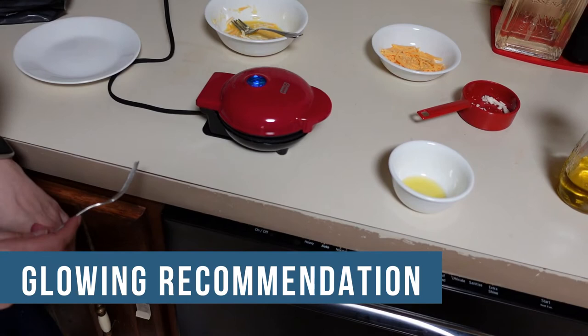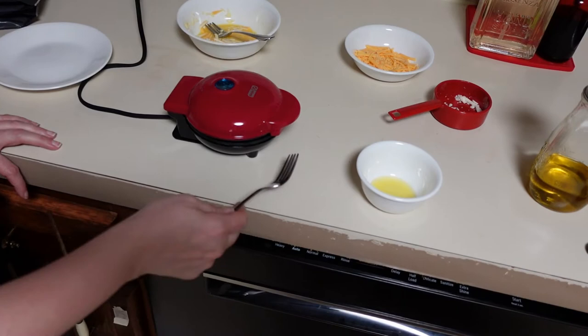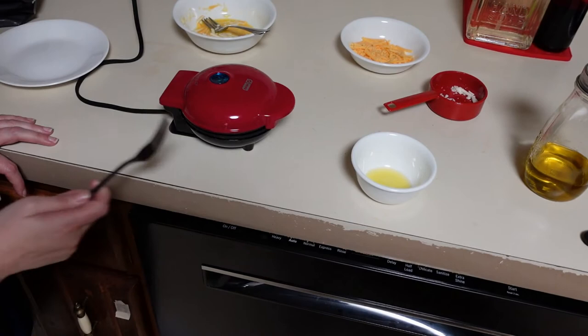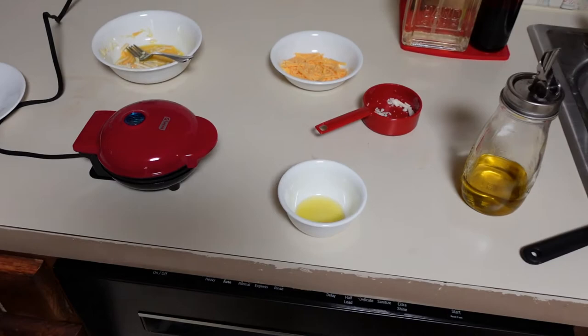It doesn't look bad. In theory we can get out of this overhead view and go back into regular frame. I don't know, that might be done — it's still steaming though. That was the sound of my feet sticking to the floor; I've been standing here so long.